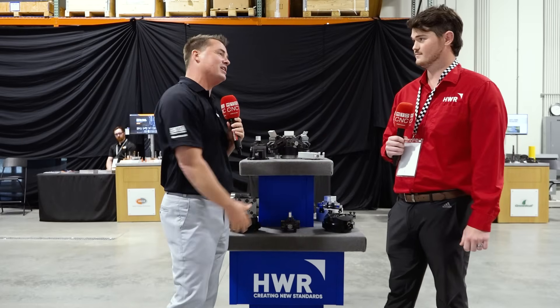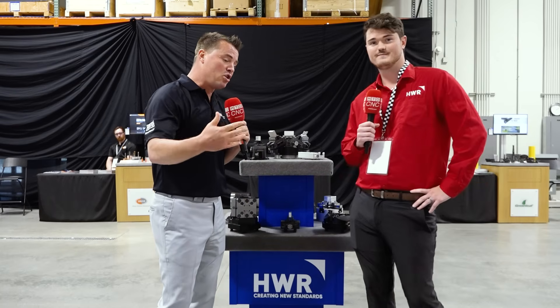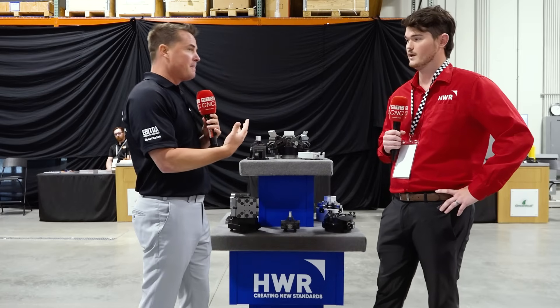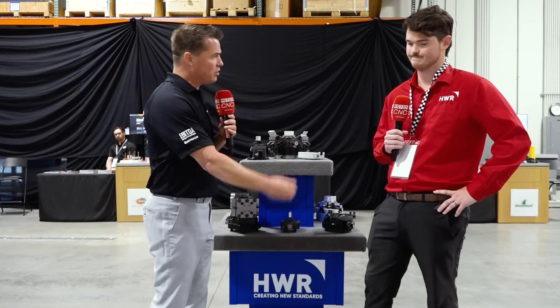The first question I have, Derek: there's a lot of work holding out there. A lot of it. And work holding is so very important, because I've run machines before where they were gripping onto a part and it got ripped right out because it wasn't being held correctly. Where do you think HWR really stands out in the world of work holding?